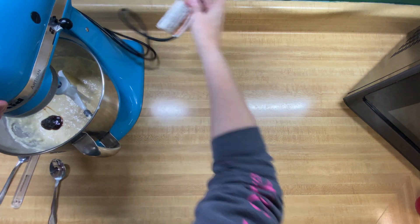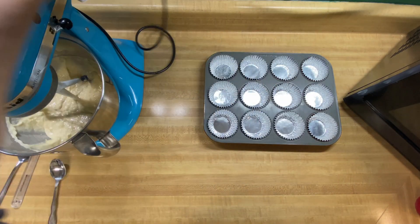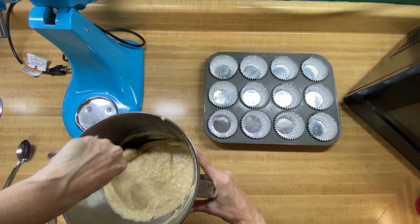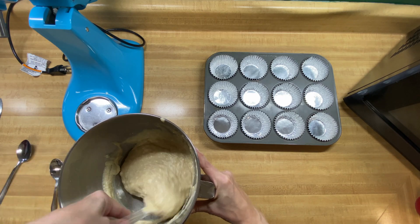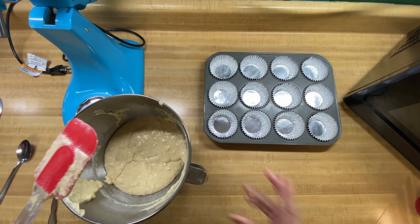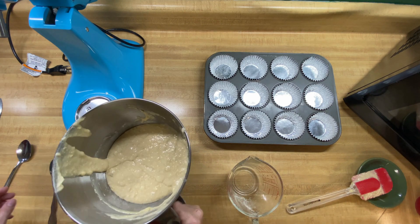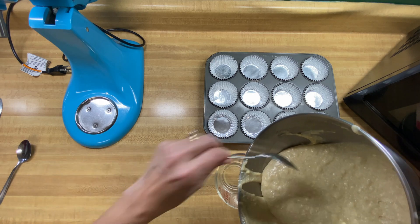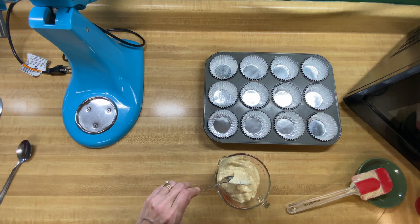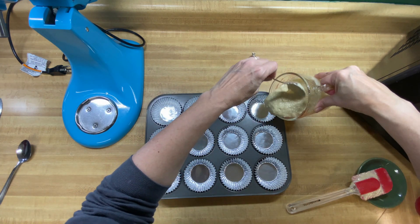I'm going to let that stir in really well for another minute or so. I want to make sure we've got everything nice and stirred in — just checking the bottom to make sure there's nothing settled that I want mixed in. This batter looks like it might be pourable, so we're going to transfer it to something a little bit easier to work with.